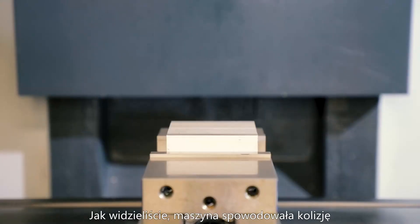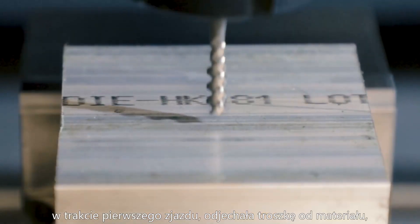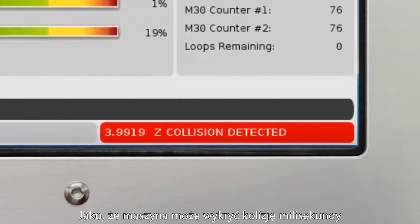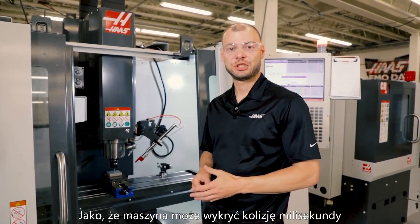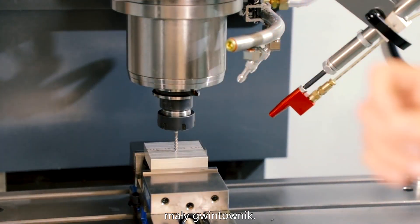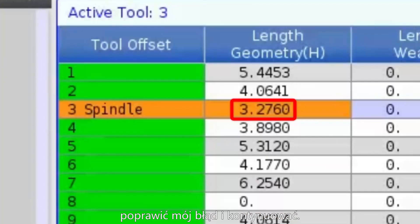Pretty cool, huh? As you can see, the machine crashed during the initial rapid, backed off the stock slightly, and alarmed out with Z-collision detected. Since the machine can detect a crash on the millisecond timescale, it didn't even break this small 10-24 tap. Now, all I need to do is press reset, fix my problem, and continue.